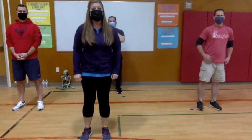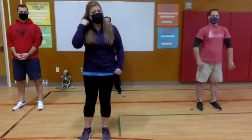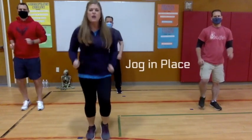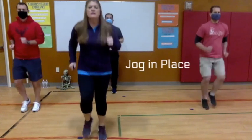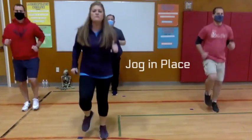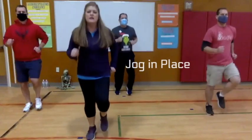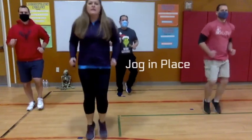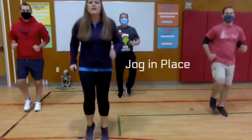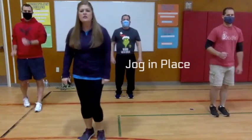Now we're going to get started with another series of exercises. The first thing we're going to do is jog in place. Here we go — we're going to do this for a total of 20 seconds, we're about halfway there. Keep going — five, four, three, two, and one. Good work!